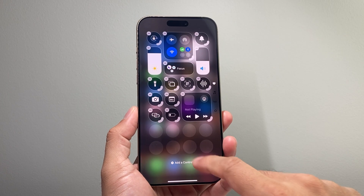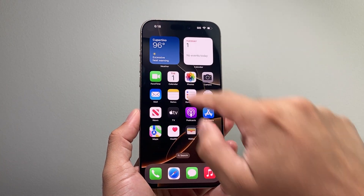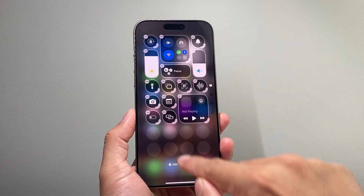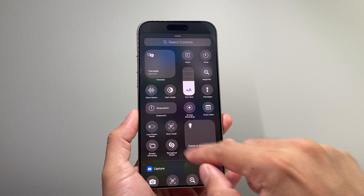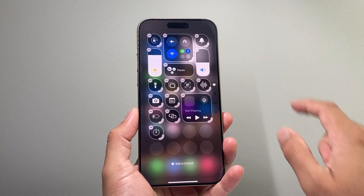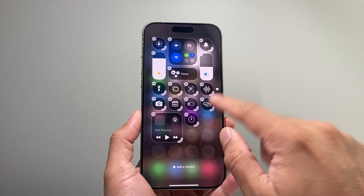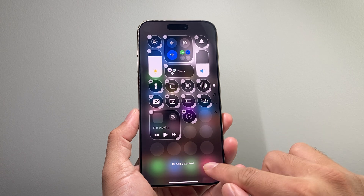All you do is click on that plus icon and then you could also move it around, add a control like you would. It does take a minute to do sometimes if you're just the first time doing it, so if it doesn't get it just keep on trying it. You can also add something like a stopwatch, and it also gives you the ability to move things around, which is really customizable on iOS 18, and that's how you do it.